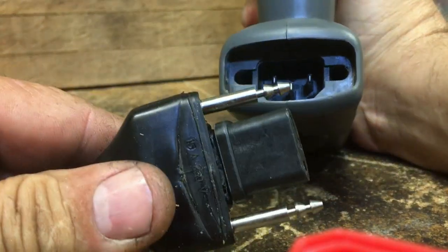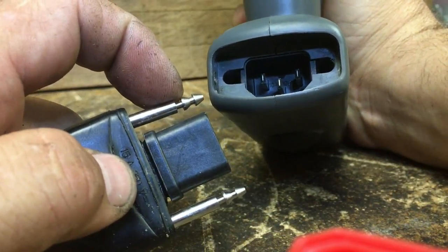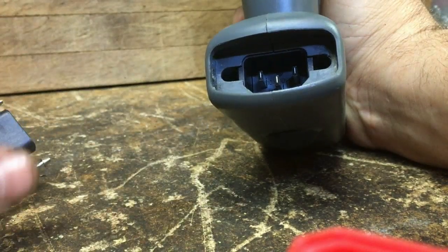Make sure it goes past this first notch to this second one. Alright, so that's enough of the cord.